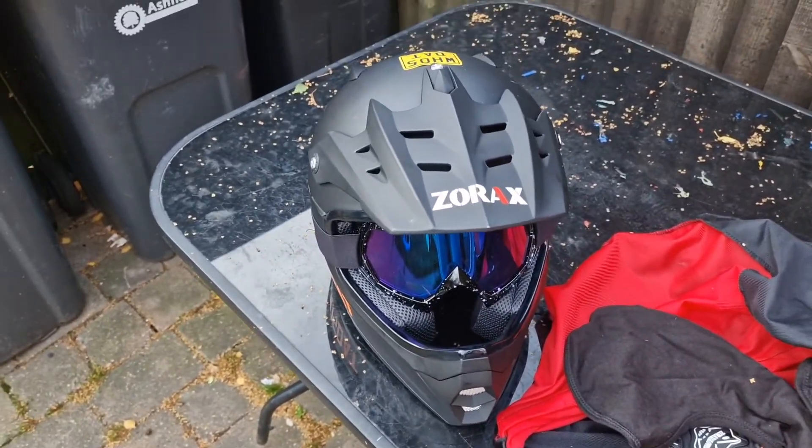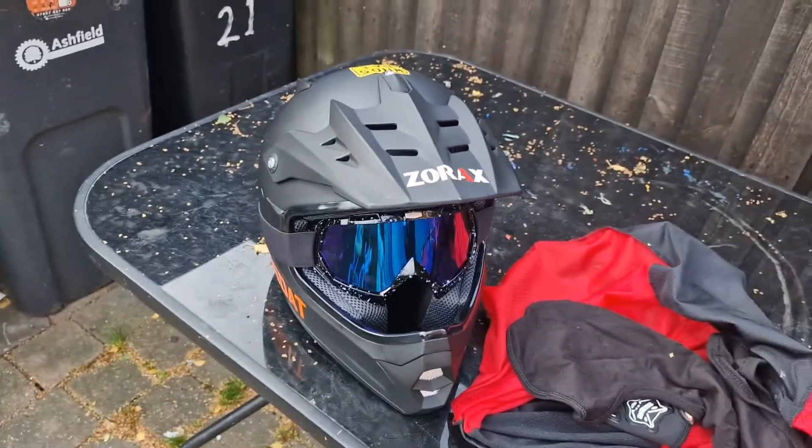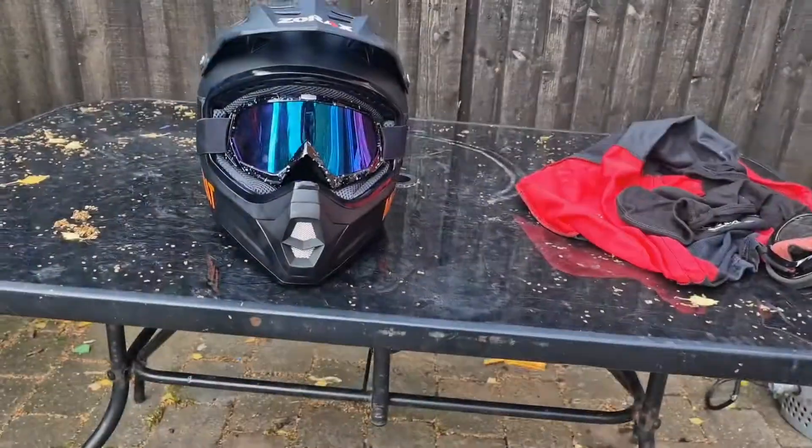But yeah, this was just a review for the Zorax motocross helmet. Anyway, I hope you enjoyed — see you in the next one.